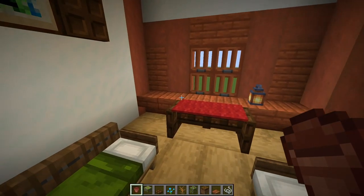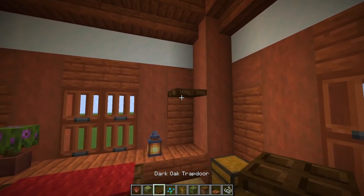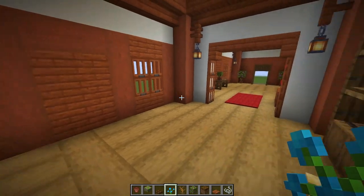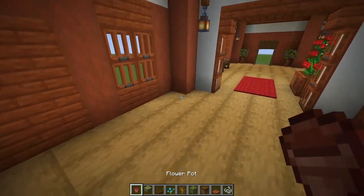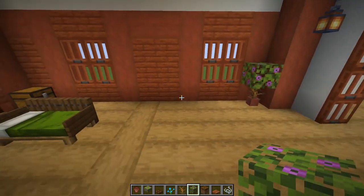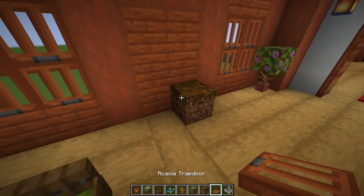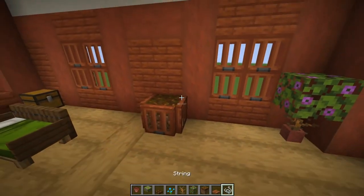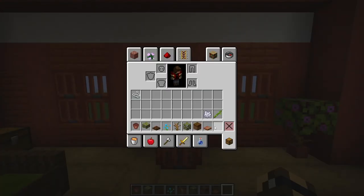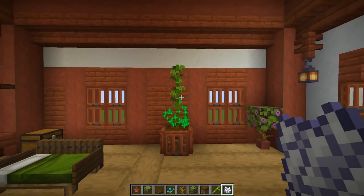Just to the left of the window, place a flower pot with a flowering azalea, then a dark oak trapdoor with a flower pot and a blue orchid. Over in the far corner, place a flower pot with a dead bush and flowering azalea leaves. Over here, place a podzol surrounded with acacia trapdoors, and just above near the snow place some string, then plant bamboo and either let it grow or bone meal it.